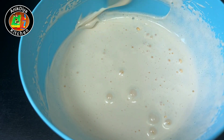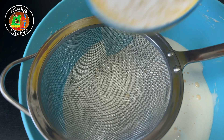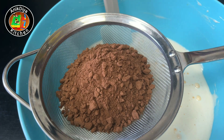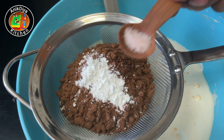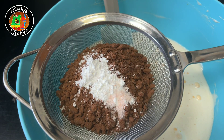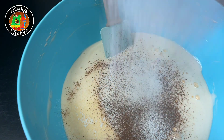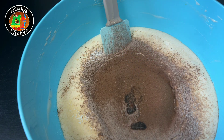We will add dry ingredients: all purpose flour 100g, cocoa powder 3 tablespoons, baking powder 1 teaspoon, a pinch of salt. Strain and mix, then add vanilla essence 1 tablespoon.